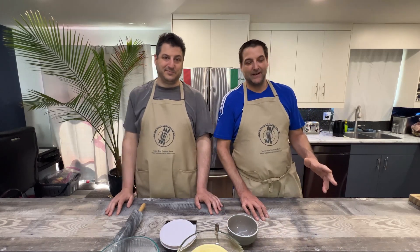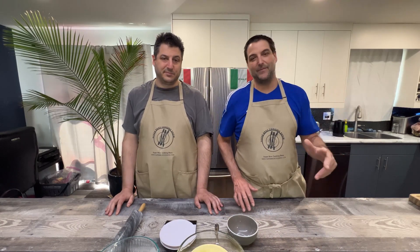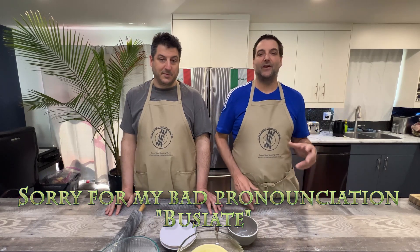Then we're going to head over to Rome and make a spaghetti noodle. Then we're going to make handmade buchetti noodles. Then we're going to finish off in Apulio with a handmade orecchiette. So let's get started.